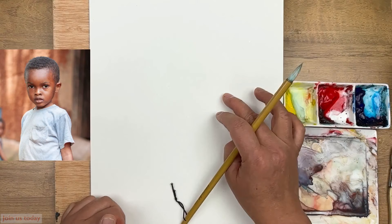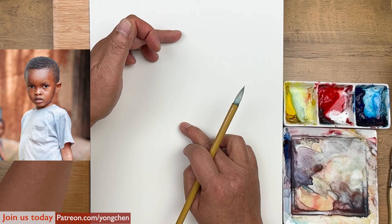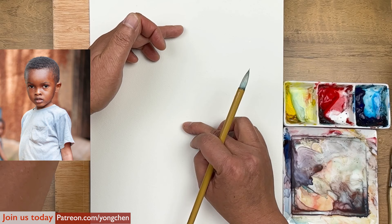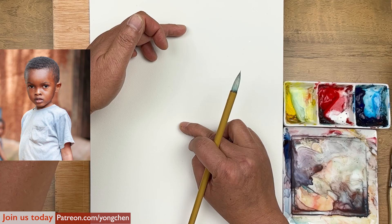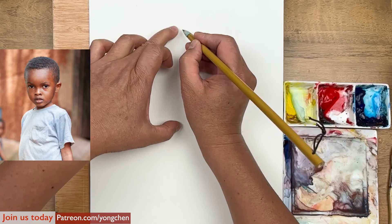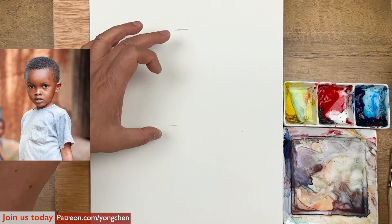We already did the drawing study this morning, so we already know the proportions. If you haven't gone through the drawing study, please take your time to watch that video. There are only four members. The chin will be here, the top of the head may be here. I'm going to use a light color — this would be even better than using the graphite pencil.